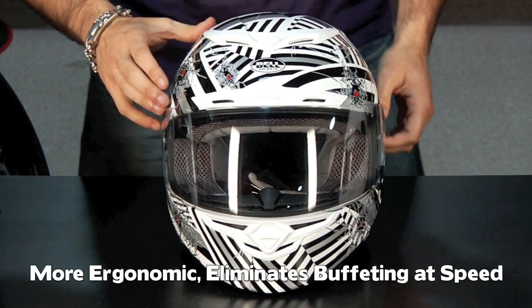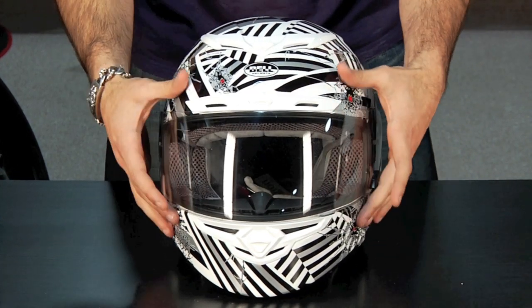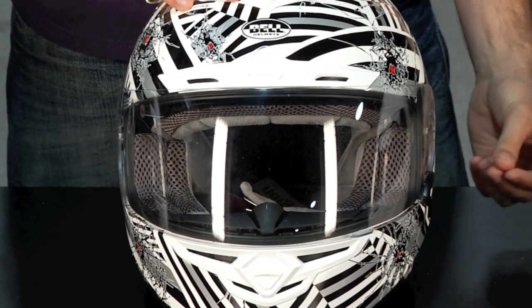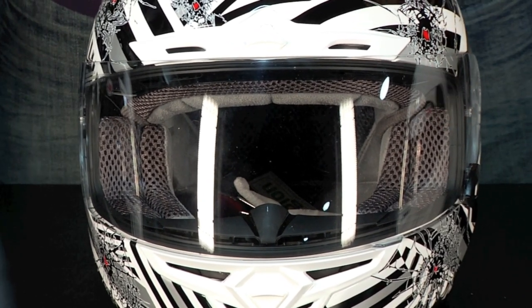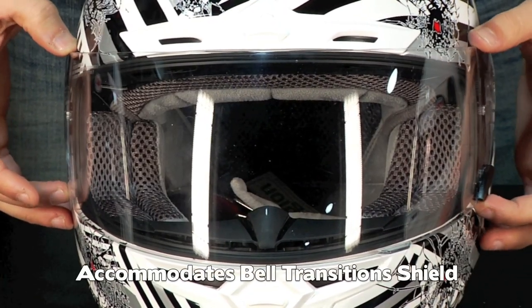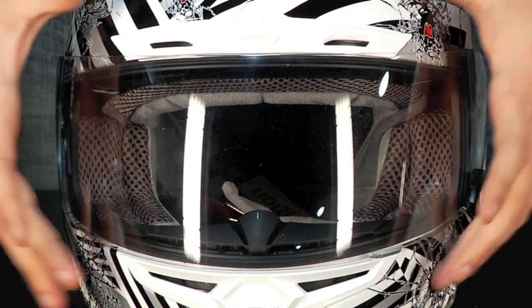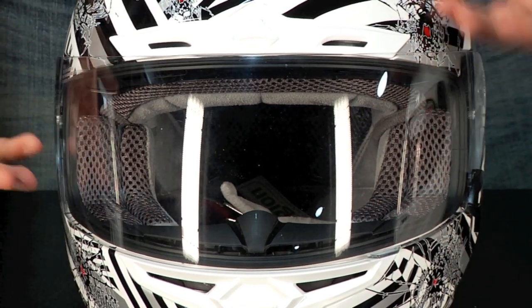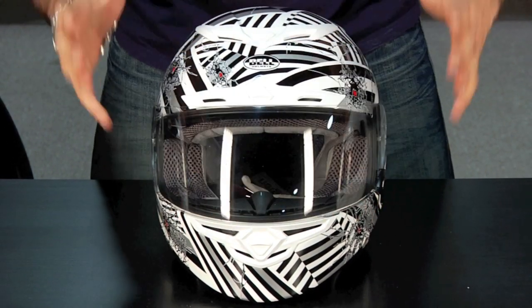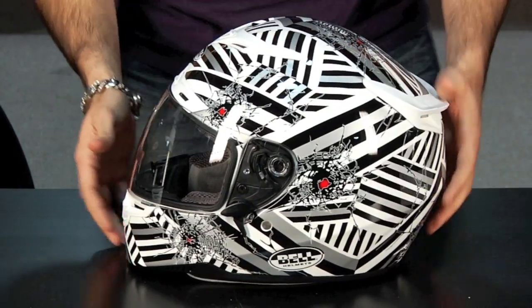What they've done with the RS1 is change the internal fit — it's more ergonomic and more snug for different types of riders' heads, which is definitely an improvement. Other noteworthy features: it uses the same shield as the Star and the Vortex. Big thing — everybody loves Bell for the last couple years — they came out with a photochromic shield using Solaflex technology, meaning when you hit sunlight, UV rays tell the shield to change from clear to dark tint. It's the same transitions lens technology you see on high-end eyeglasses, and this helmet takes the same shield shape, so you can interchange shields across models.